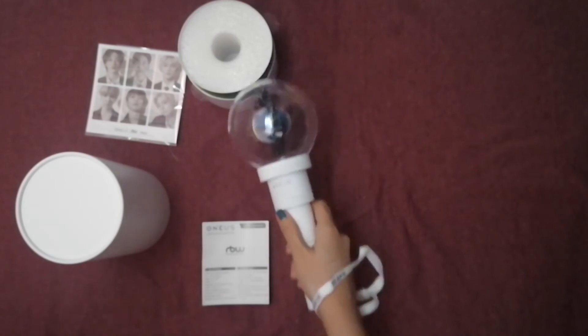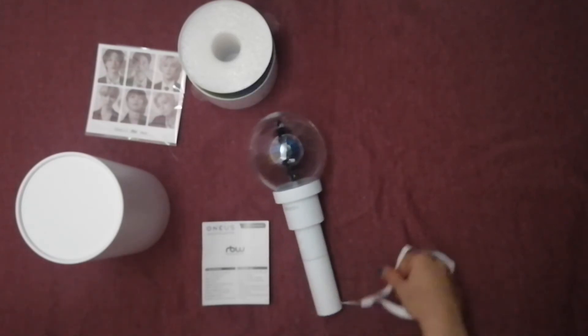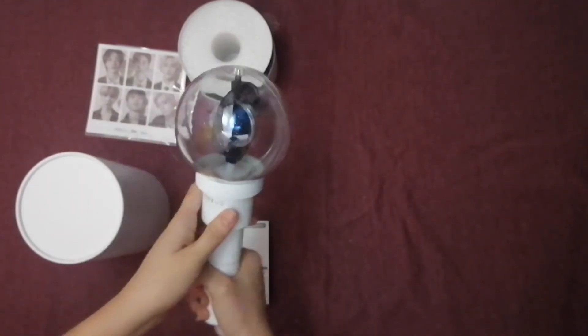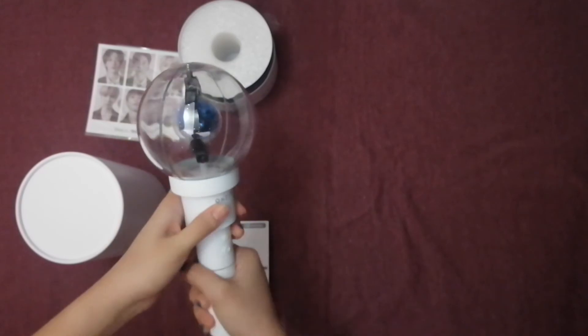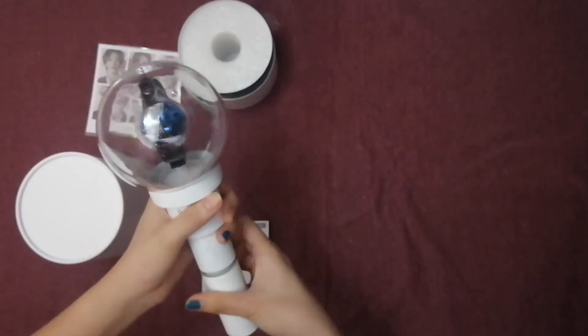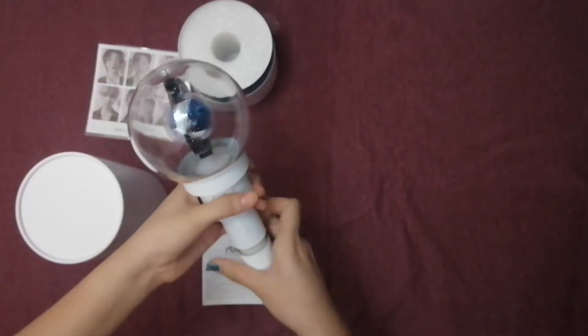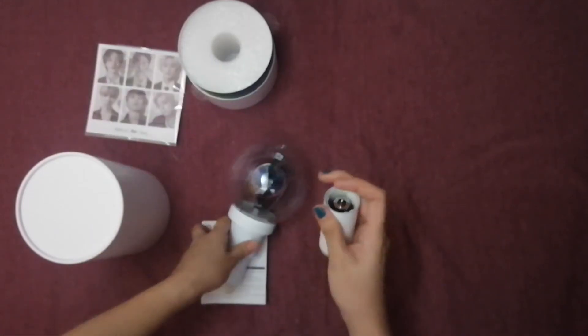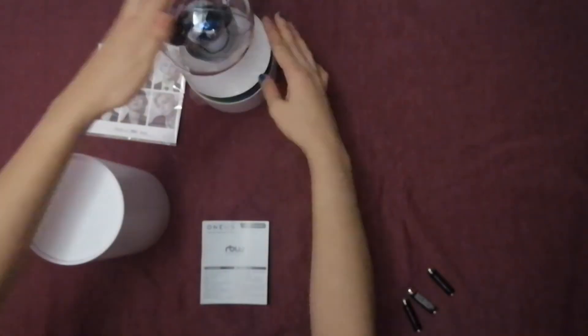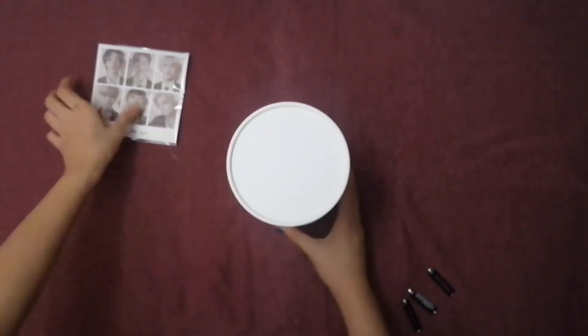So yeah, that's for today's vlog guys! Thank you so much for being with me and unboxing my much-awaited 1S light stick. See you again in my next vlog — I think this week tatating na yung albums kong iba, so watch out for new unboxings as well. Adios!